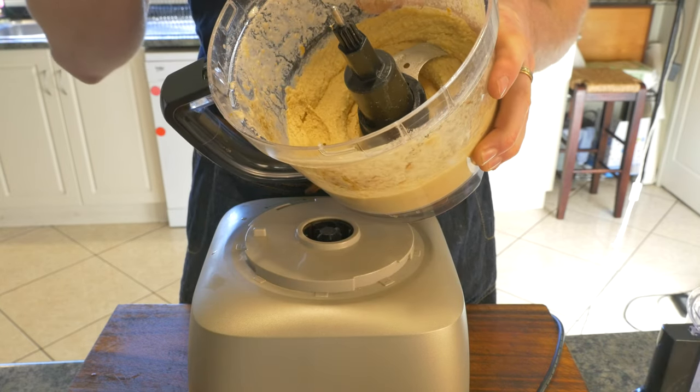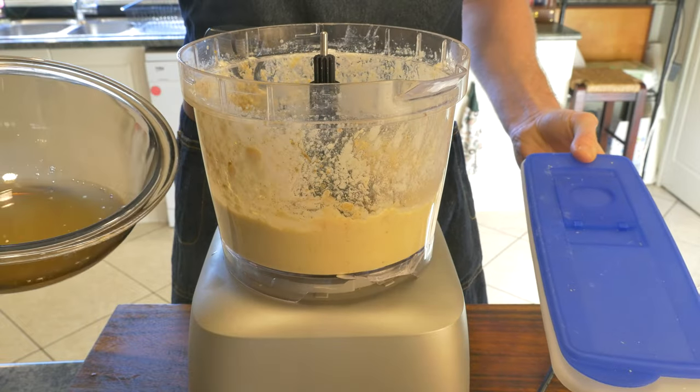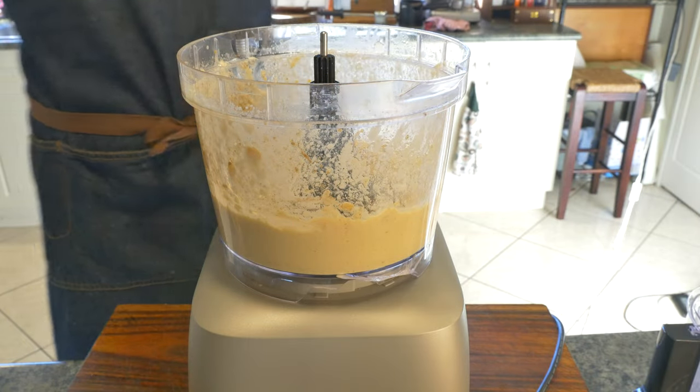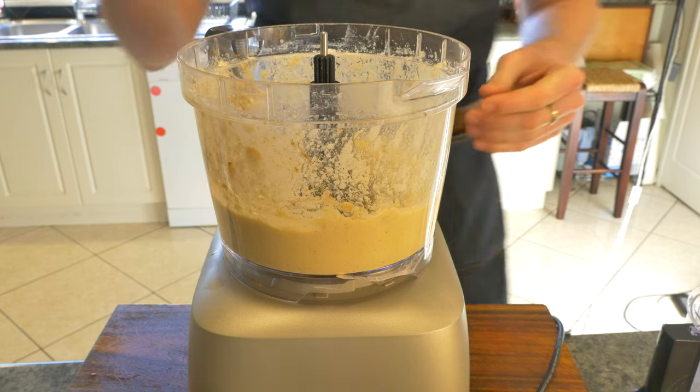To transform this mixture into a creamy fluffy whipped hummus there are two schools of thought: either slowly add in some tablespoons of the aquafaba that we kept before, or ice blocks. I'm going to play it straight down the middle and add half a tablespoon of aquafaba and half an ice block.